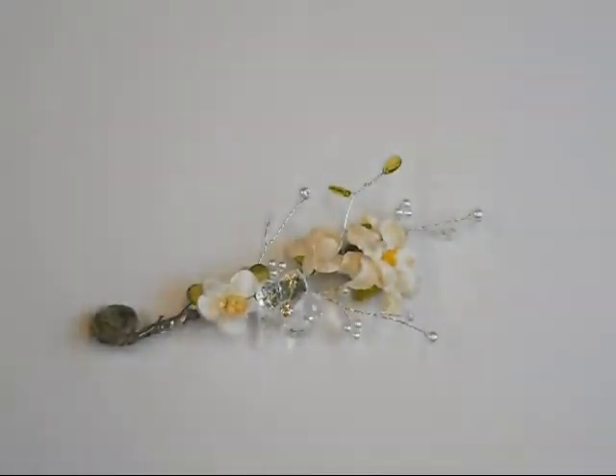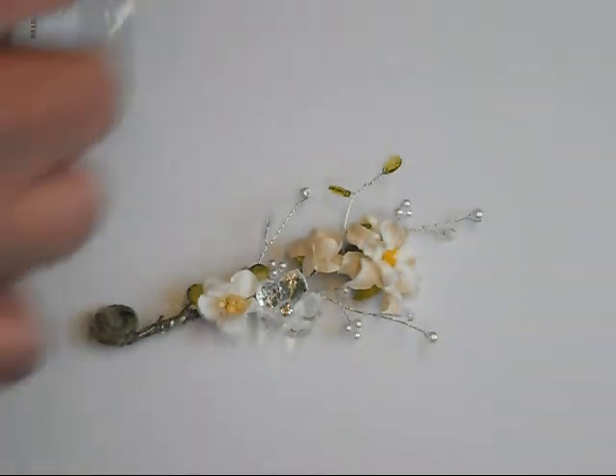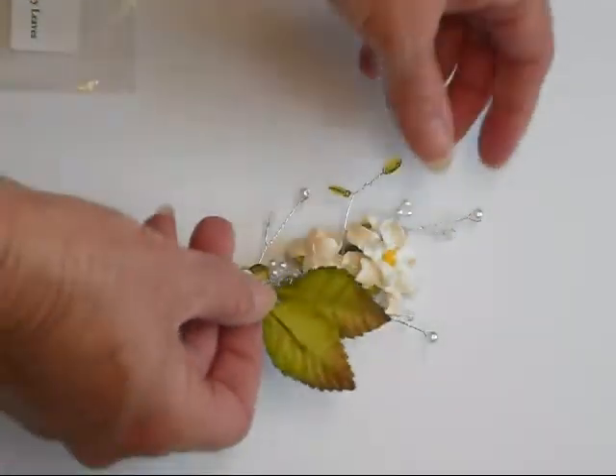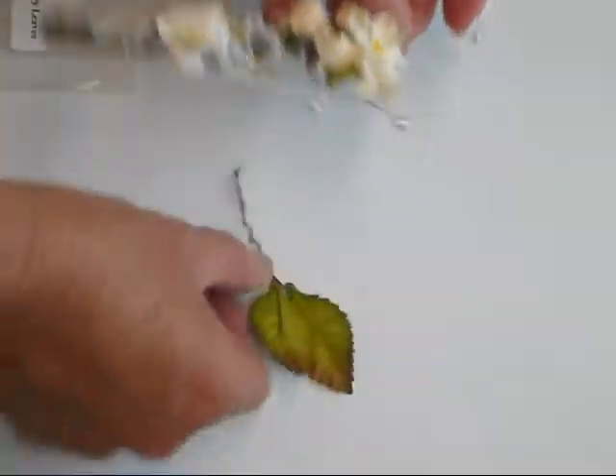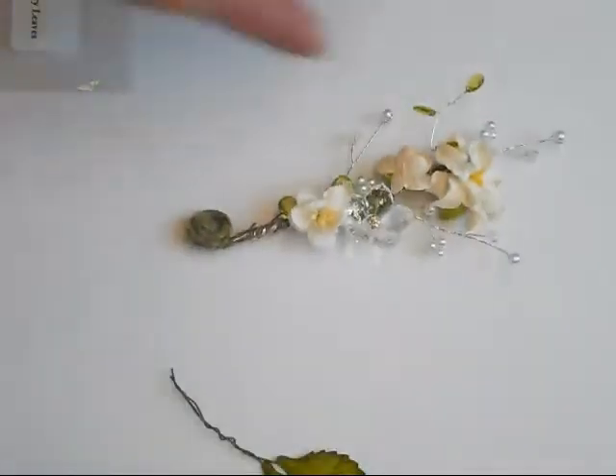She also carries these — the medium green mulberry leaves — and if you wanted to stick a leaf in there you could, which would be very pretty. She also carries the brown leaf trim, which is just little leaves.